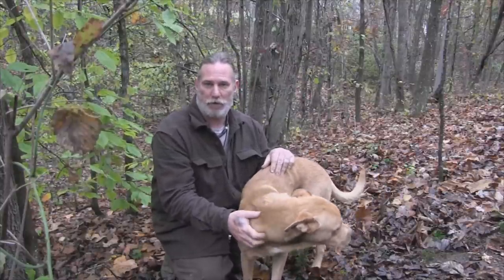Morning folks, I'm Dave Canterbury with the Pathfinder School. What I decided to do today was show you a killing-style trap. I've had lots of requests on my channel to show a trap that's good for game larger than squirrels and rabbits, and that is an effective type trap.